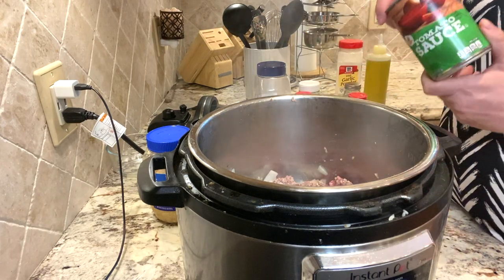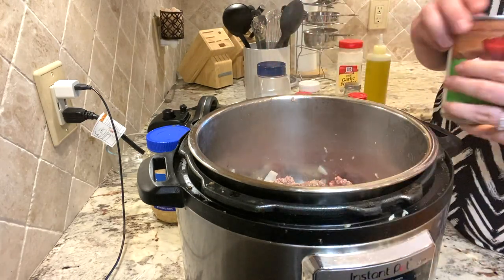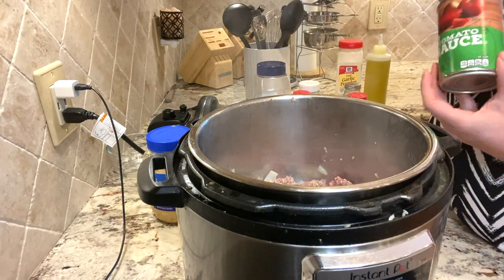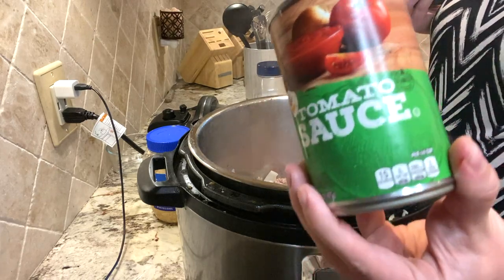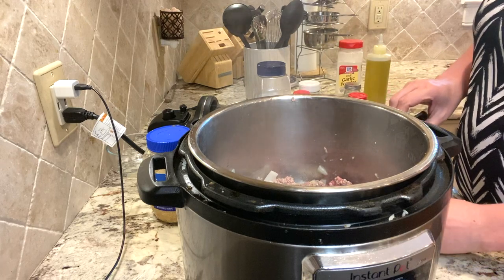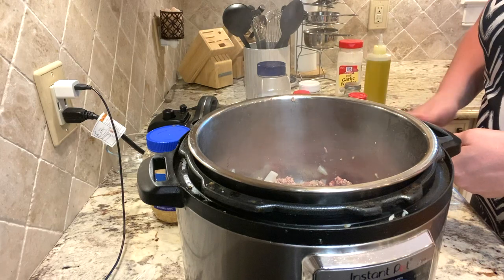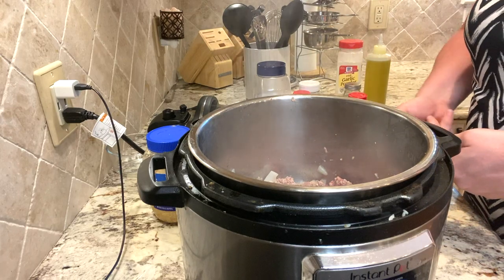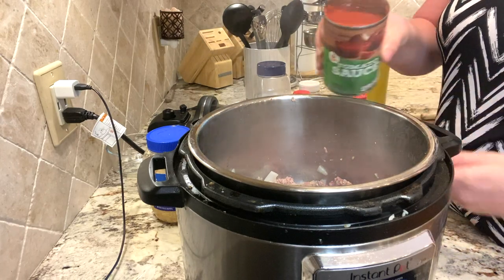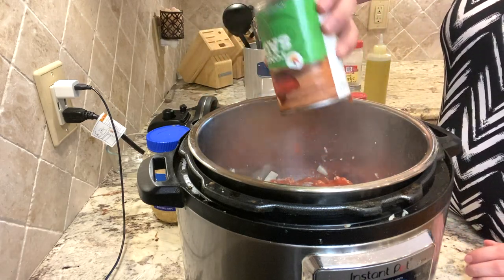Our next step is going to be canned tomato sauce. I prefer the Aldi brand, which is only about 45 cents a jar. Take your tomato sauce and pour it in over your meat and onions.